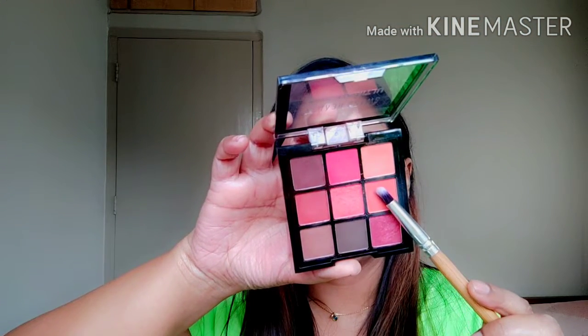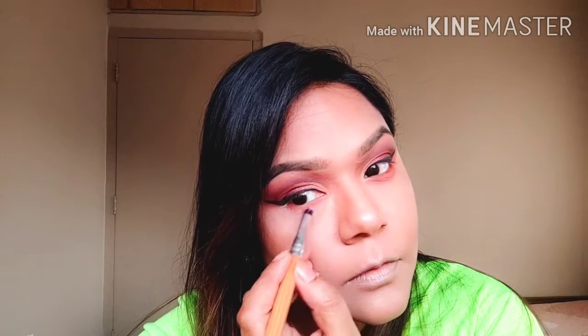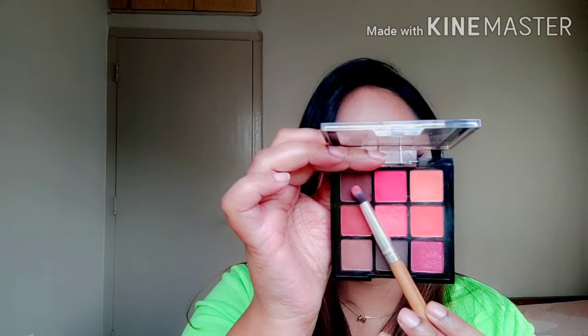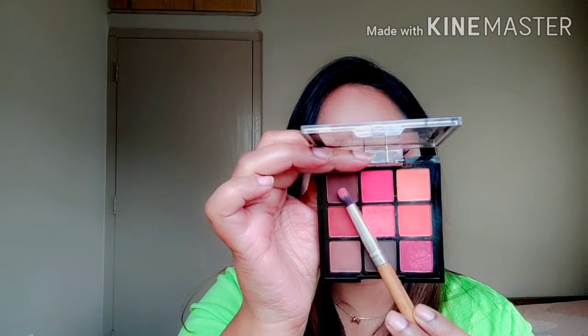Now I am going to take the beautiful matte orange and use that on the lower lash line with a pencil brush. Then I'm going to take the same matte brown and use that to darken the outer corner of the lower lash line.